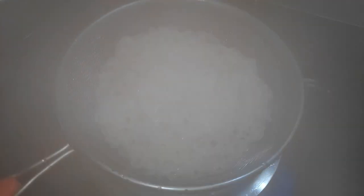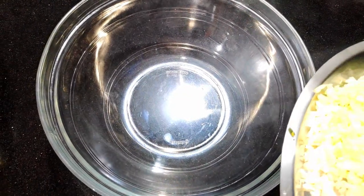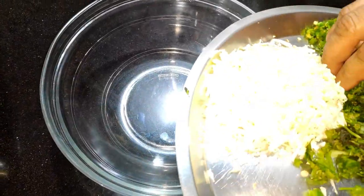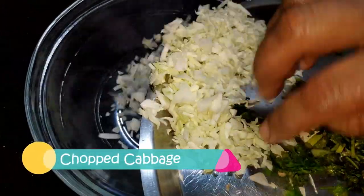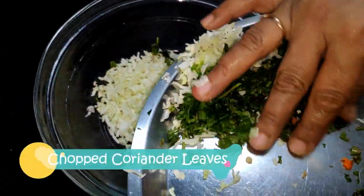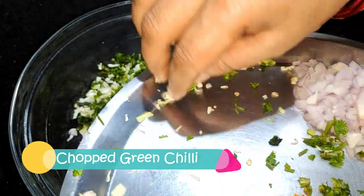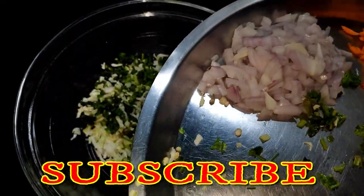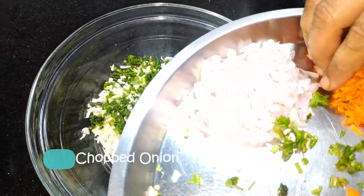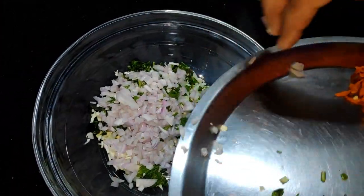We will take a little bit of water. We will cut some fresh leaves and add a little bit of fresh leaves.